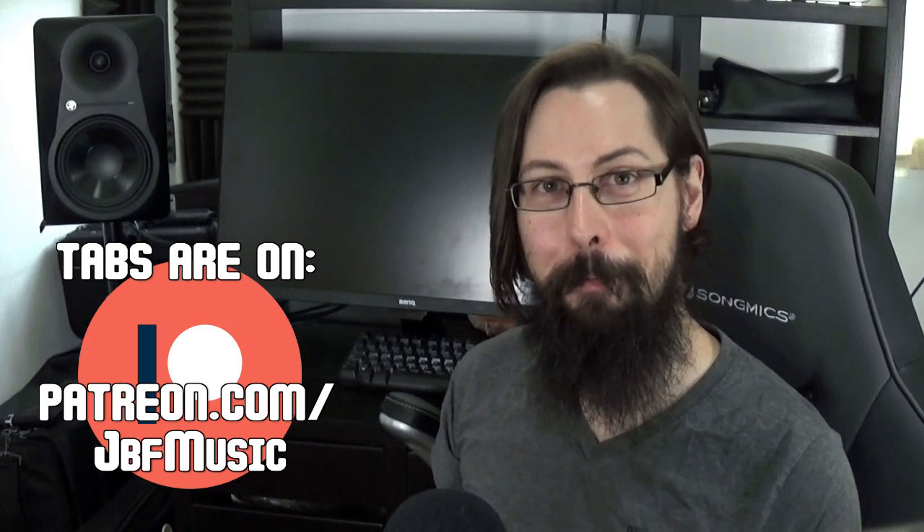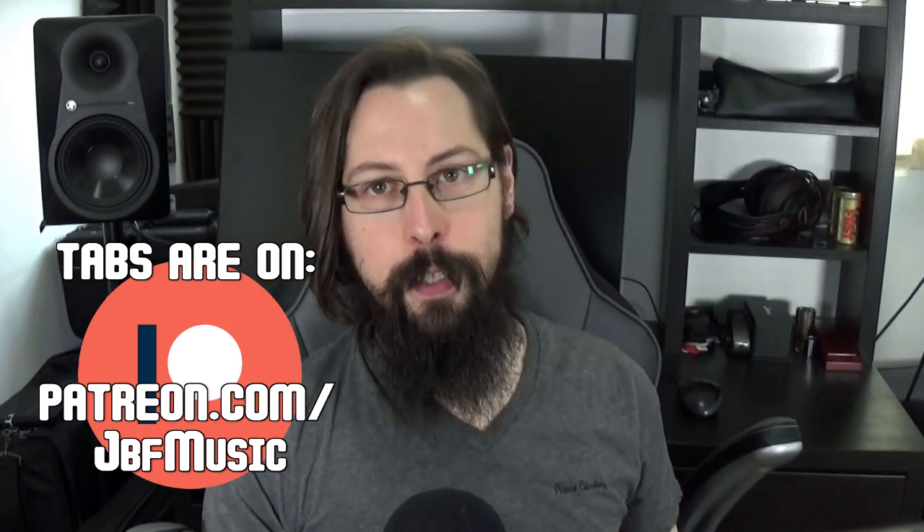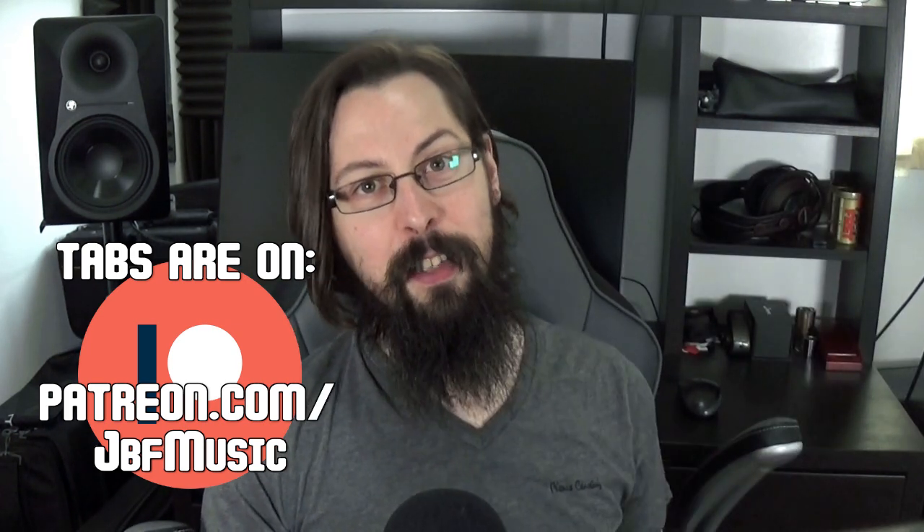The tabs are up on my patreon.com/JBFMusic if you want them. And if you enjoyed this video or indeed the content I put out in general, please give like a click and leave a comment on what you'd like to see more of, but let's hop to it.